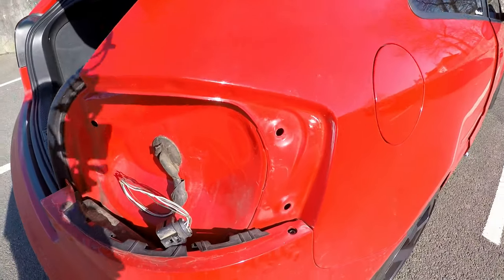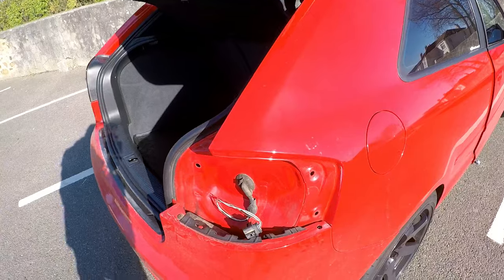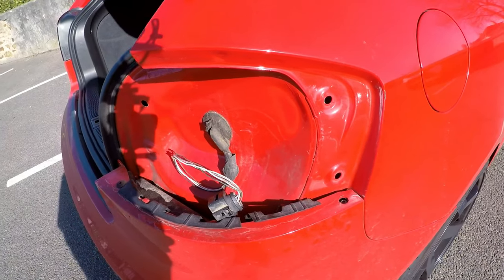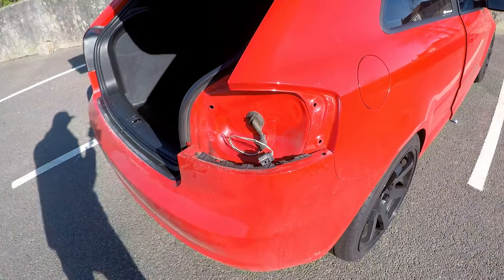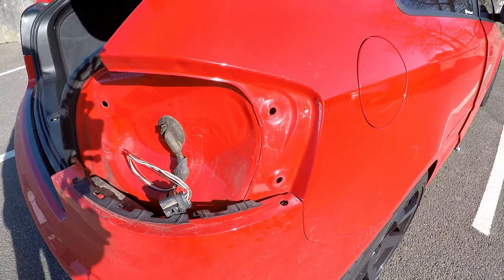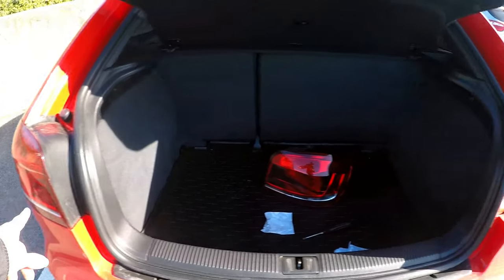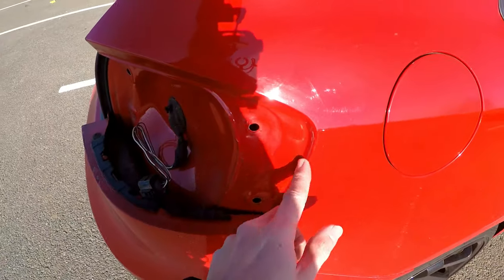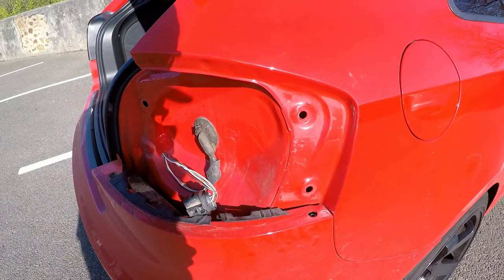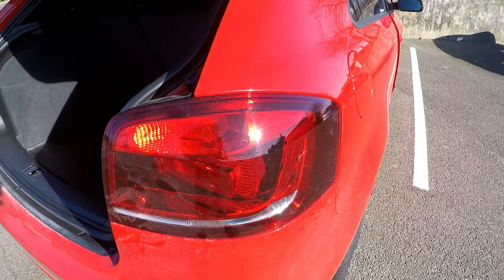I've taken this one off and it's exactly the same on this side - I'm missing both of the grommets. So I'm gonna have to go ahead and order two more. They're not super expensive but for what they are they are quite pricey - I think it's six pounds per one. I don't think it was me that lost these - I think one of the previous owners had already done this. At least I know now. I'll put this light back on and order some new grommets for this side.